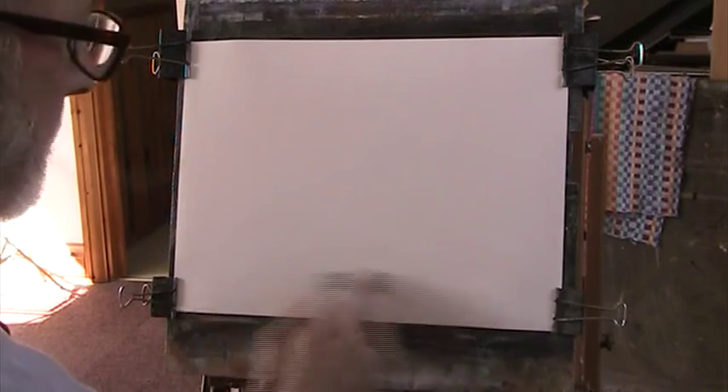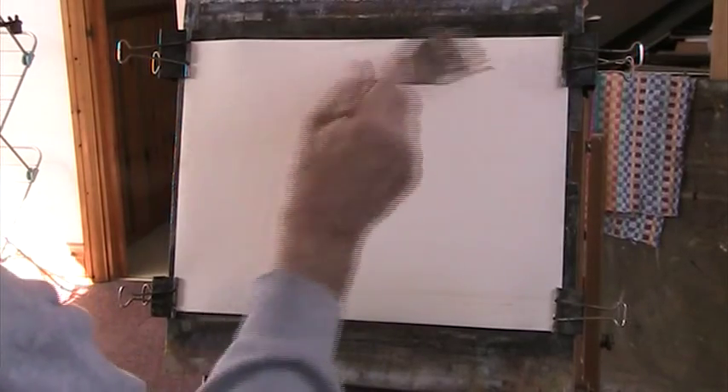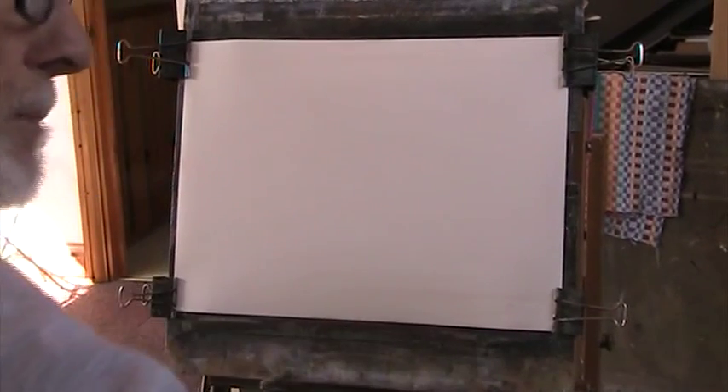I don't do it — I sketch. But this is a way of sketching with a colour. And because it's transparent and water soluble, you can move it around a bit, which you can't really do with black waterproof ink or waterproof ink of any description.